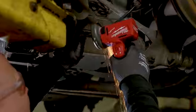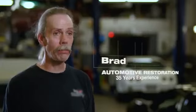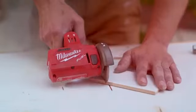The 3-inch cutoff tool has great power. The M12 delivers again. The Milwaukee cutoff tool cuts extremely fast — clean cut every time. Small, powerful, portable. It's precise. You can make a nice straight cut, clean cut.